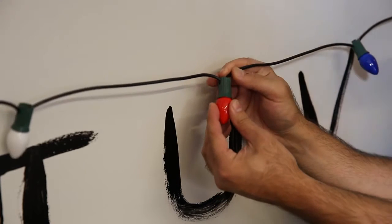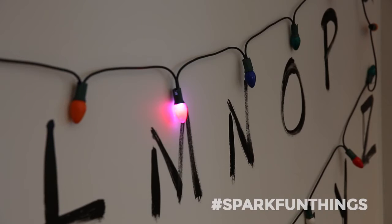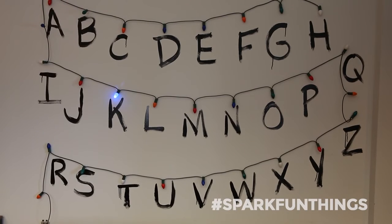Finally, I slipped the completed assembly over the LED. I've also hooked up a computer to the Arduino and have it searching Twitter for the hashtag SparkFunThings. If you mark a tweet with that hashtag, it'll appear on the wall, and you can see it over the webcam feed below.